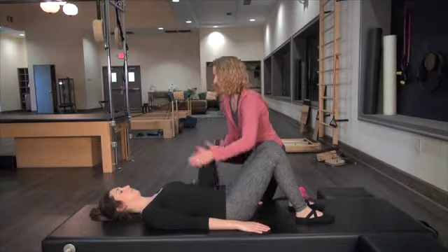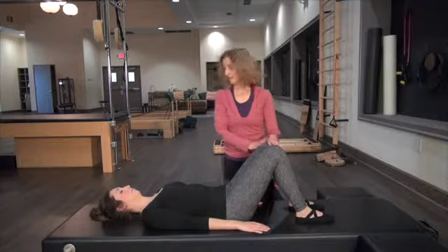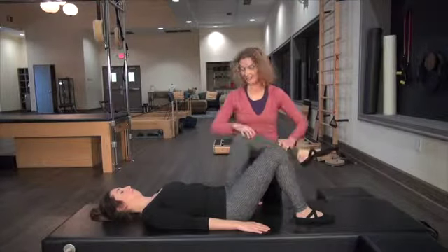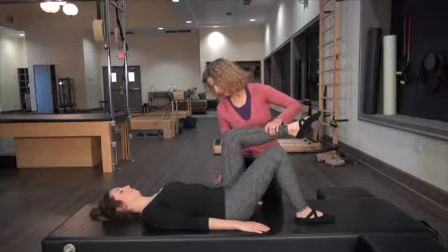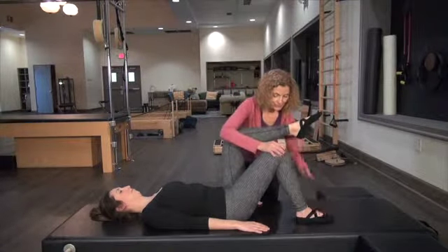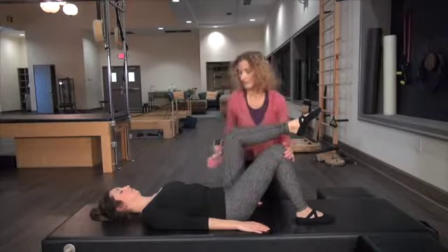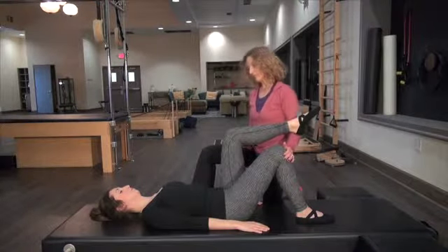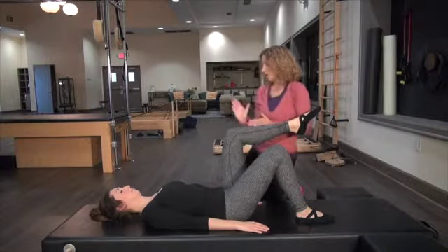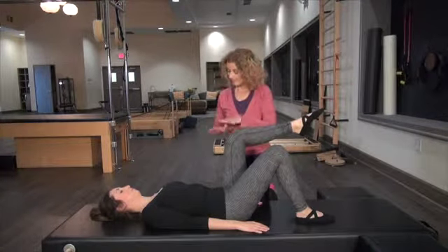Now we're going to challenge the obliques a little bit. Amber has very tight hamstrings, so I'm not going to make her lengthen the leg up towards the ceiling — it'll be more like this today. We'll bring one leg into tabletop, keeping this knee right over the hip. Don't let it wander this way or that way — we want this knee to stay as if it's between two panes of glass, really working the outside and inner. We're going to keep the hips in line and level, not letting one hip hike or drop. Think of yourself like an airplane — your hips are the wings; they want to go up together and come down together.